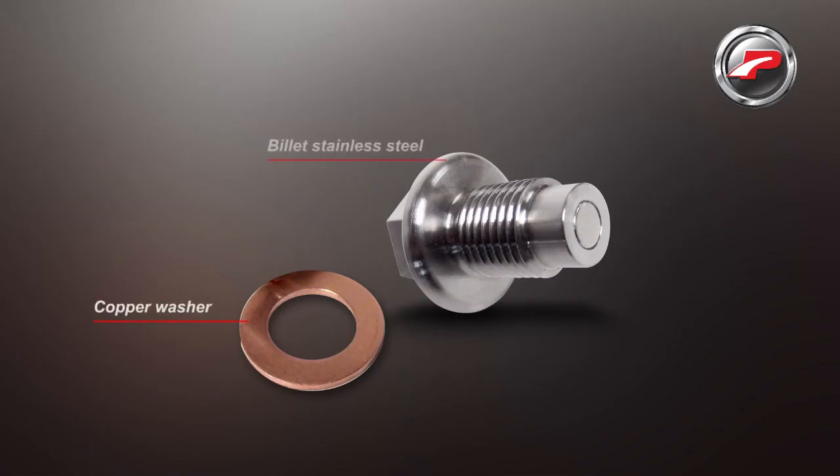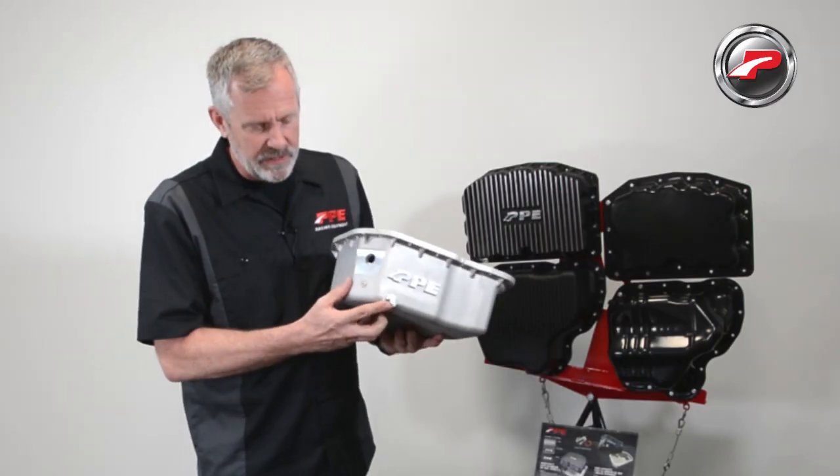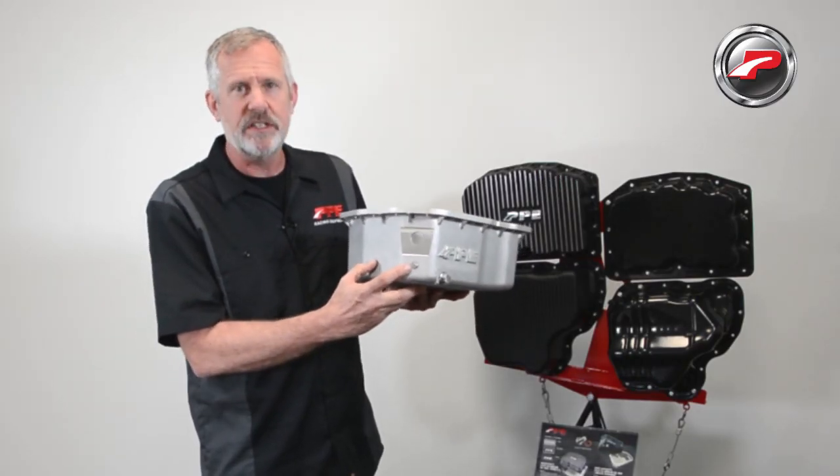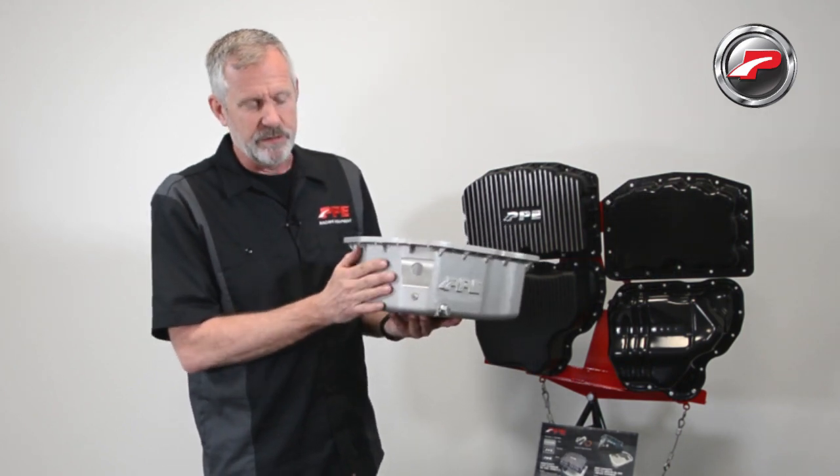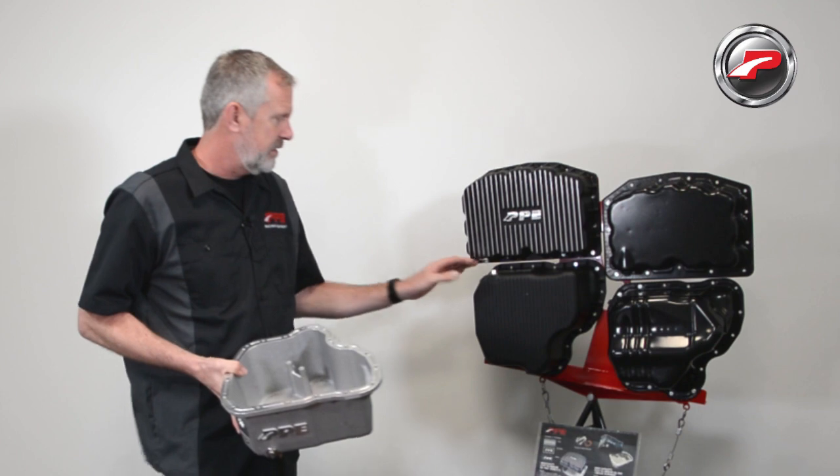The drain plug is a stainless steel design with a neodymium magnet, and we've also put an 1/8 inch MPT probe port here if you want to add a temperature gauge. The finish is available in raw aluminum or powder coat black.